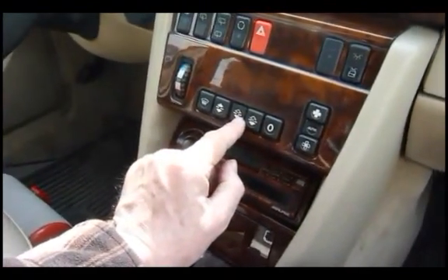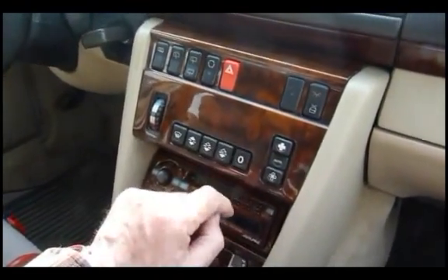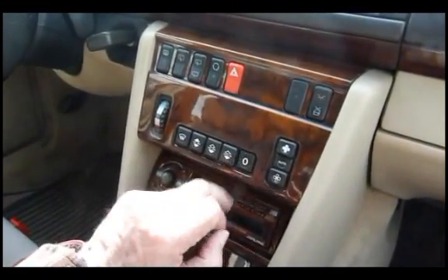That being normal. This is another override switch which simply shuts the whole system off — it just stops it. So normal automatic system, or stop it.